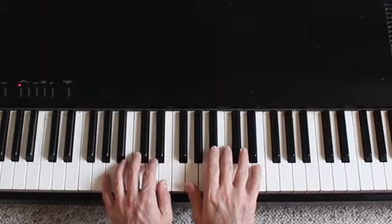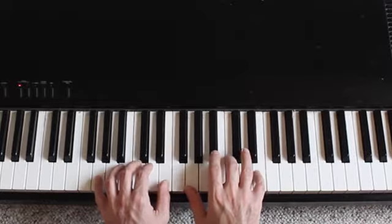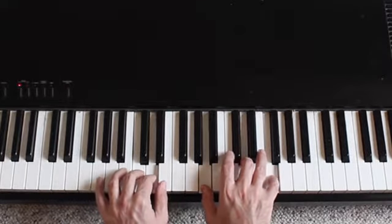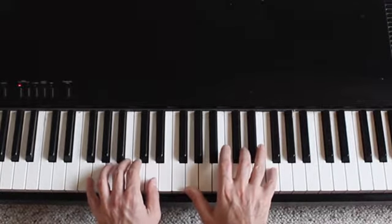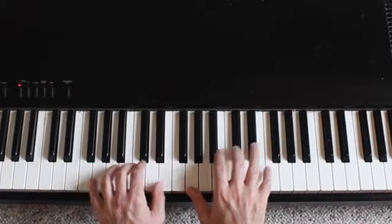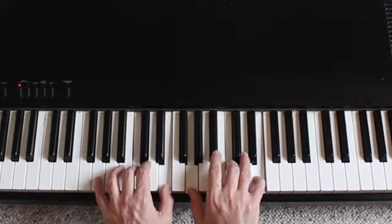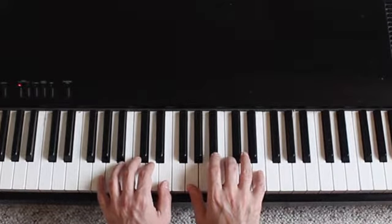Now I'll play each chord and call out the measure. Here's measure one. Measure two is the same. Here's measure three. Measure four is the same as measure three. Here's measure five, and measure six is the same as measure five. Here is measure seven, and measure eight is the same as measure seven. Now I'll play all of them one after the next — measures one through eight without talking.